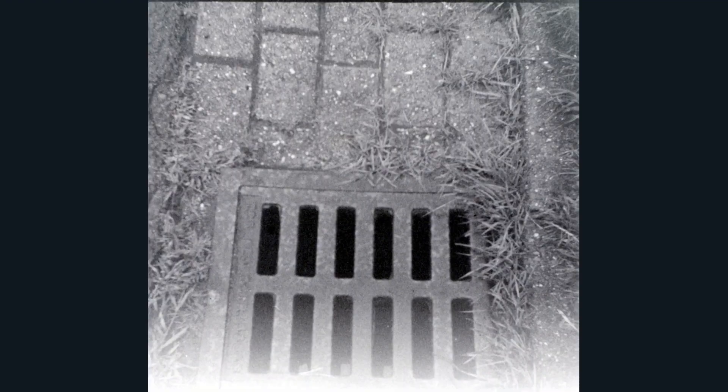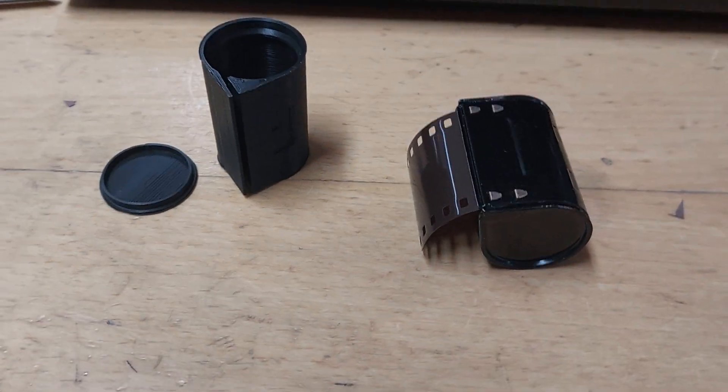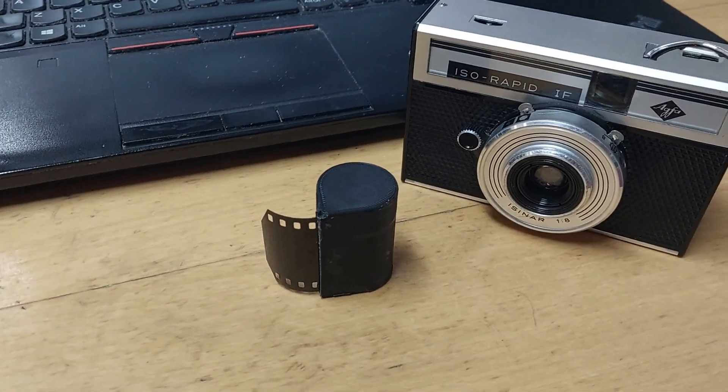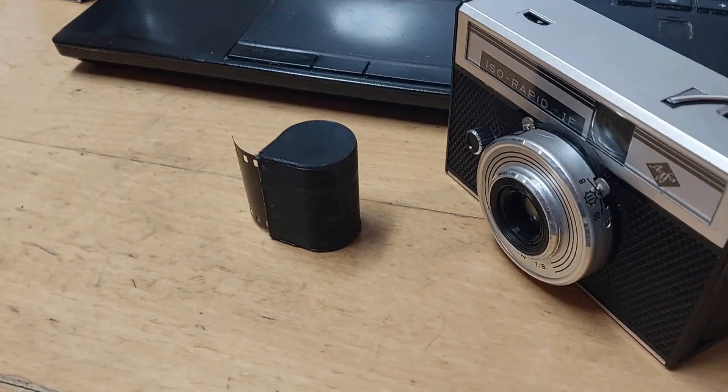The results, as you can see, are underwhelming, but that's entirely a product of using the long-expired colour film I had to hand and developing it myself using black-and-white chemistry. I'm still happy with my cartridge though, and will give it another try with a new black-and-white film to get better pictures. So that's my little diversion into Agfa Country — another extinct film format brought back to life.